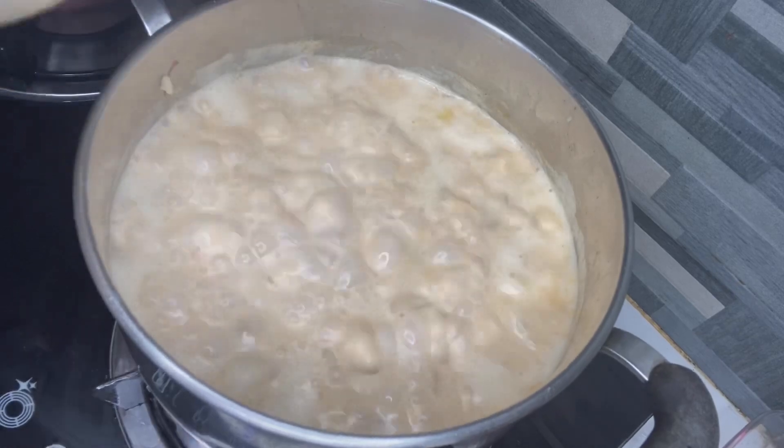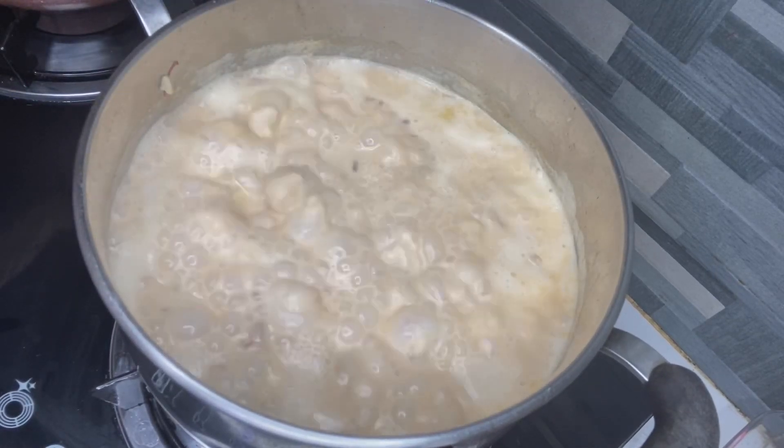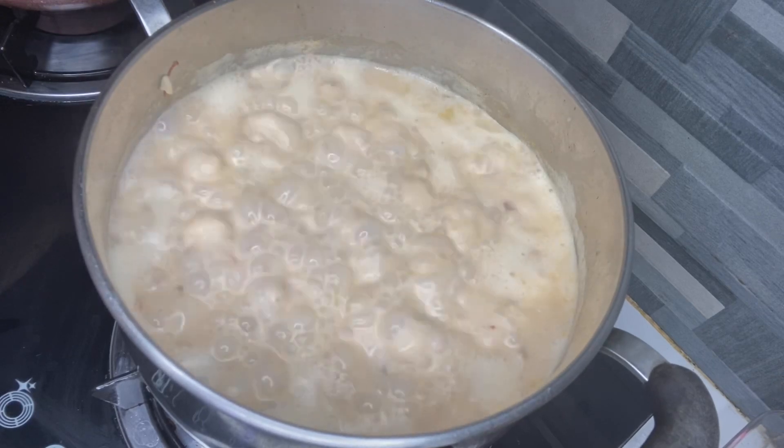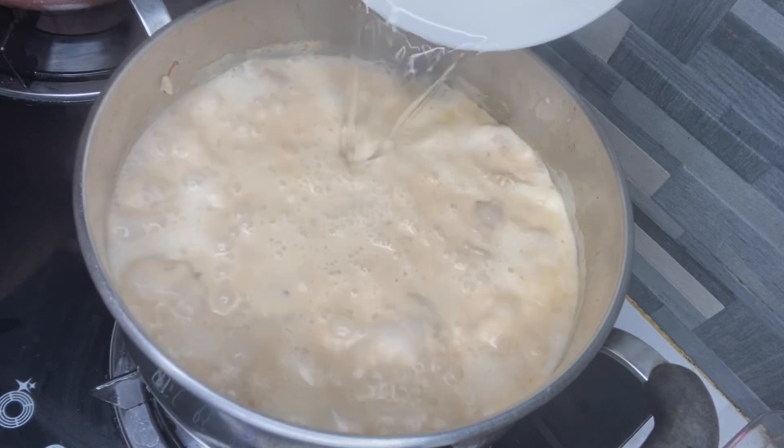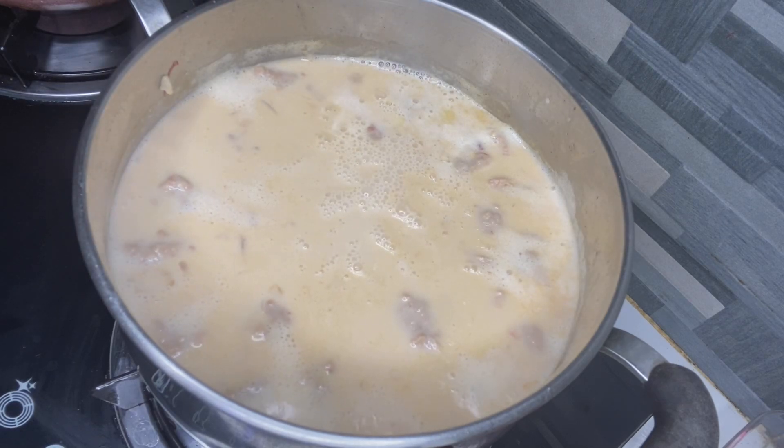Nandoon, parang na-tig ko na siya. Kasi masyado siyang creamy — para iwas tayong umay. Masyadong creamy ang sopas para iwas lang.